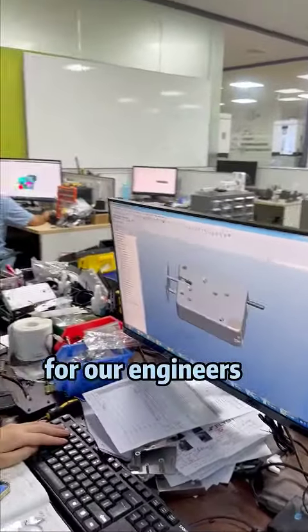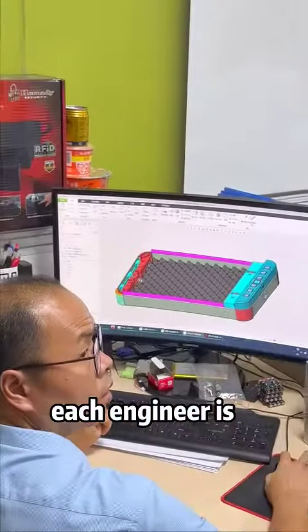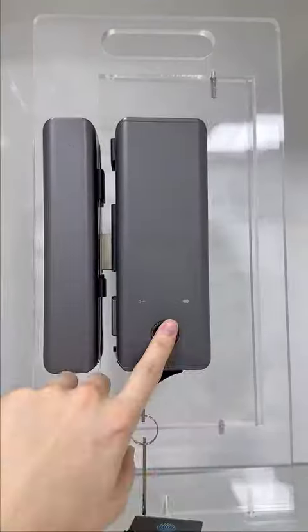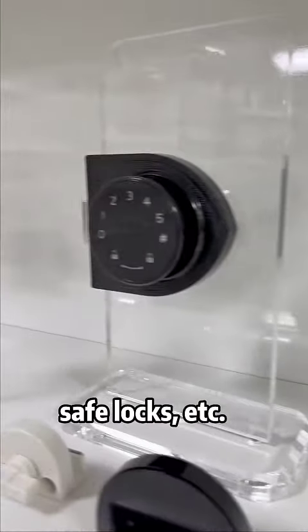For now, we have about 30 engineers. Each engineer is entirely responsible for a product series, including locker locks, bicycle locks, smart door locks, fingerprint pad locks, safe locks, etc.